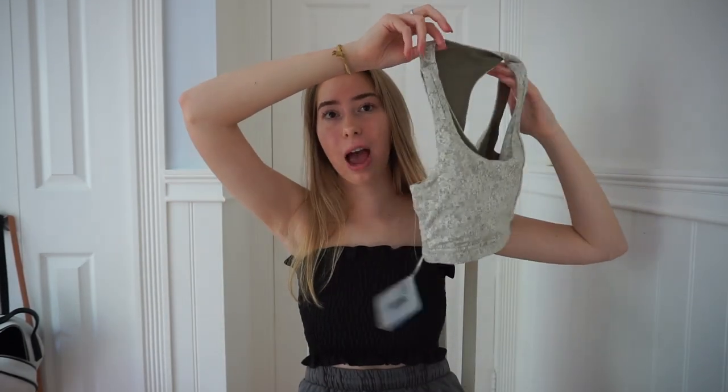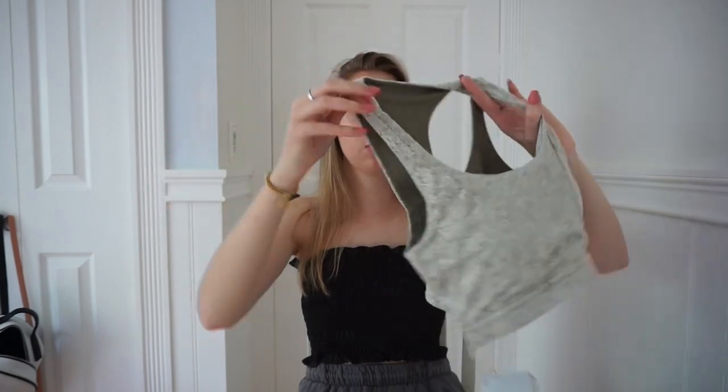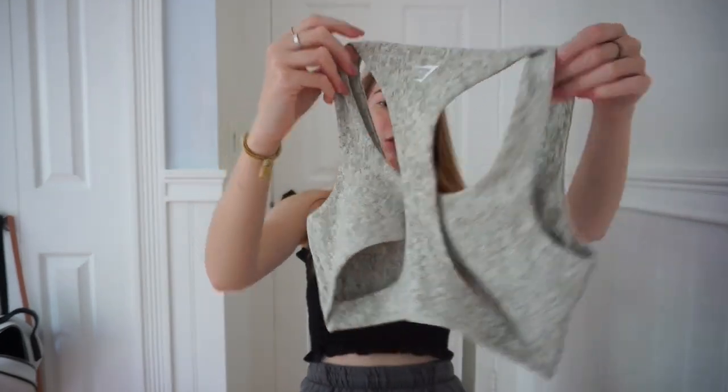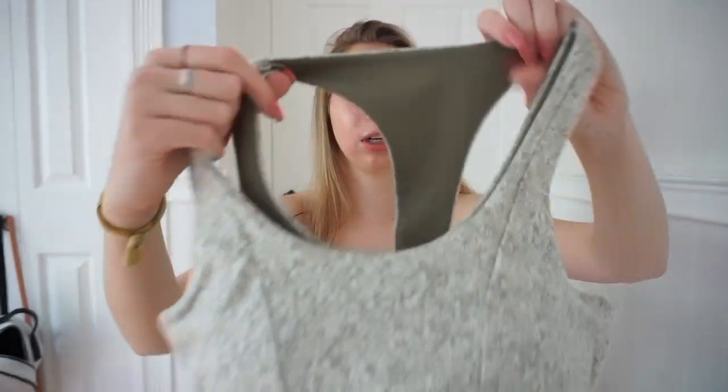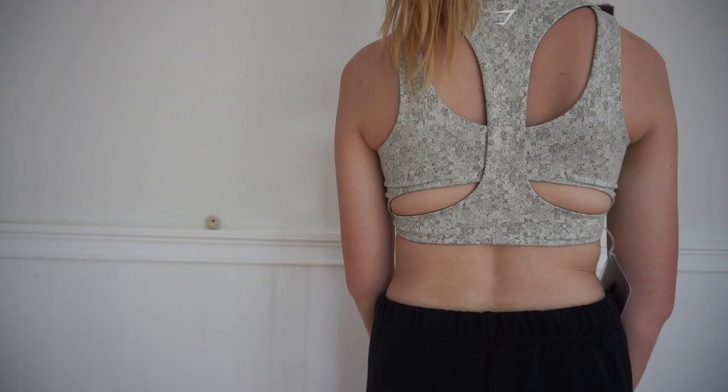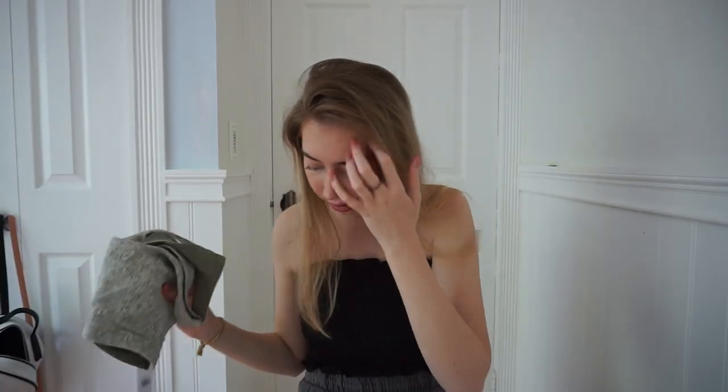This was literally $9 and I don't know where else you can go and get a sports bra for $9, especially a high quality one. The inside is also this olive green color and it just has the logo on the back. I really like this — wait till I try that on.